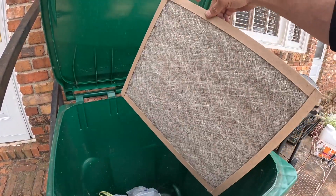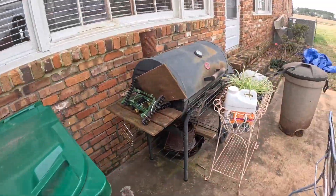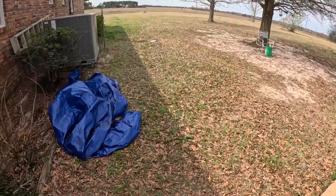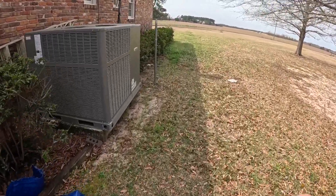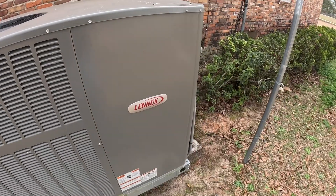This is the filter that was in the other one. I just turned it on to heat and, as y'all can see, my compressor's not running.